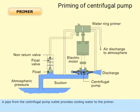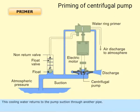A pipe from the centrifugal pump outlet provides cooling water to the primer. This cooling water returns to the pump suction through another pipe.